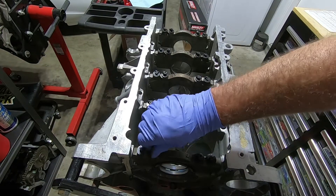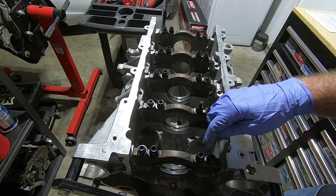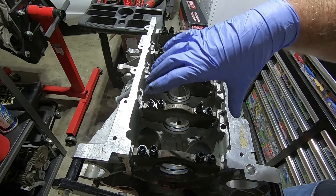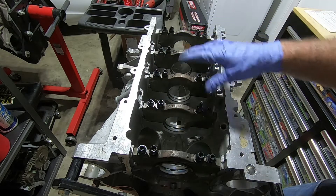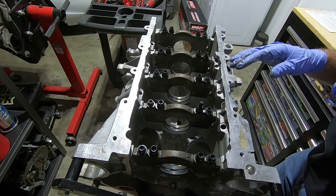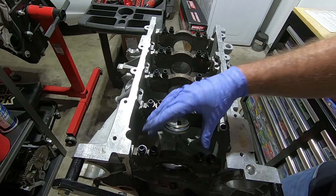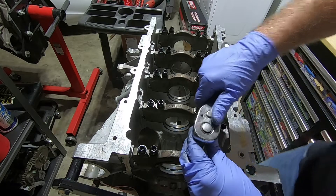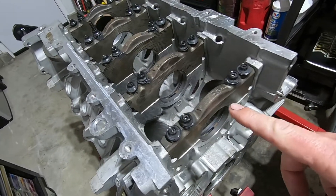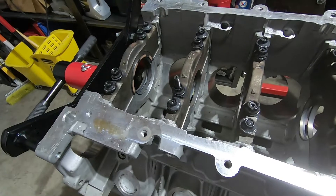Now we can get our nuts started. I like to snug the middle ones down first, rotating a couple turns back and forth so the main cap goes down evenly, then work our way to the outside ones similarly. I torque the outer ones to 25 foot-pounds and the inner ones to 60 foot-pounds. Now our bearings and ARP main studs are installed and everything's torqued down. The next step is to get some measurements.